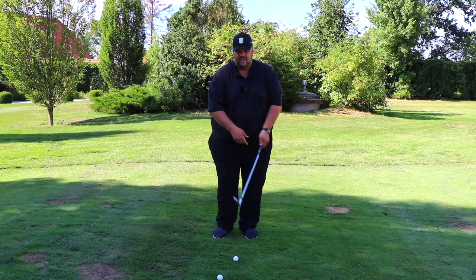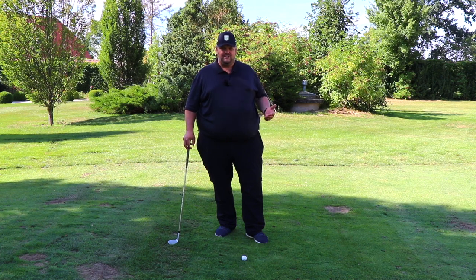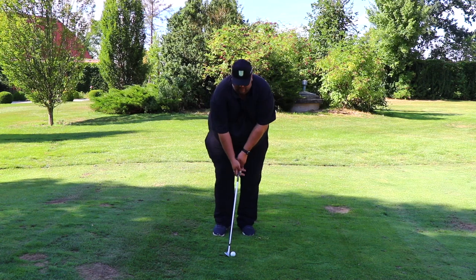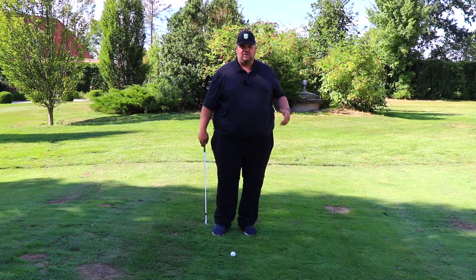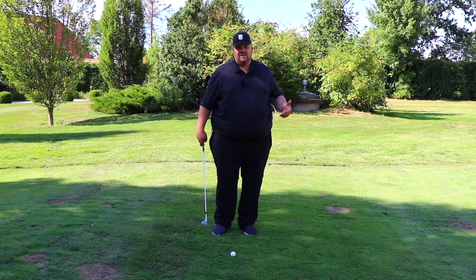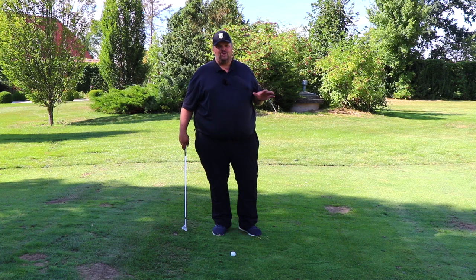Have you ever done this kind of chip shot? Many times when you hit bad chip shots it's because you are scooping your wrists. It means that from the backswing position the right hand goes in this way and it causes a lot of trouble because you start hitting the ground in front of the ball, hitting the ball fat, shanking it, topping it. Basically you do everything except hitting a good shot with that move.